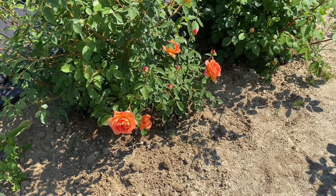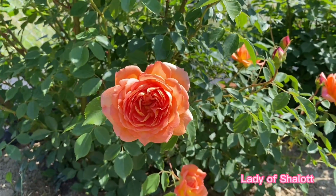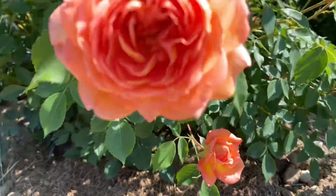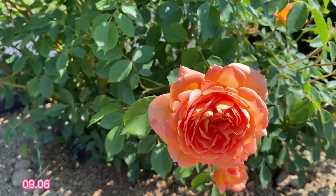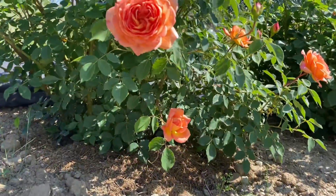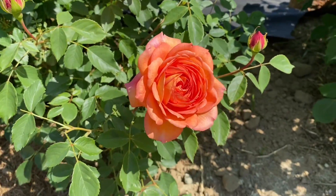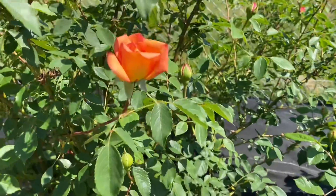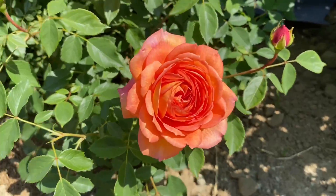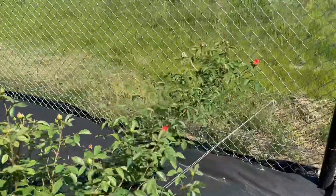Glory to Ukraine, glory to the brave Ukrainian army — we will definitely win. Today I'd like to tell you my impressions about Lady of Charlotte, a shrub rose from David Austin, bred in 2009. In my garden it grows already in its third year, but second full season — I planted it in the autumn of 2021.